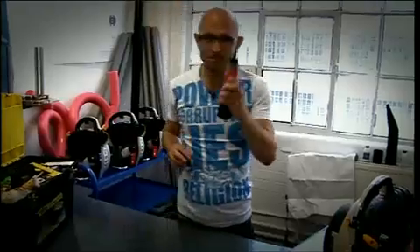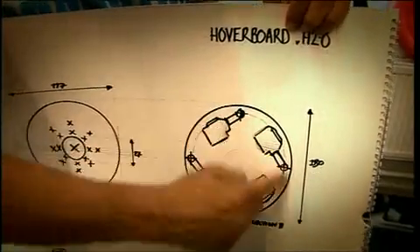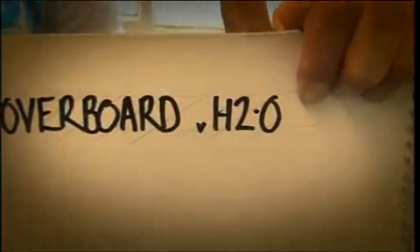But now I want to take it to the next level. In the original hoverboard, I used just one engine. For hoverboard version H2.0, I'm using four. Why? Well, the clue's in the name. My second hoverboard isn't just designed to go on land — it's designed to go on water.